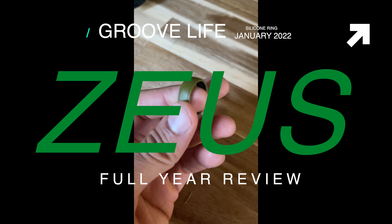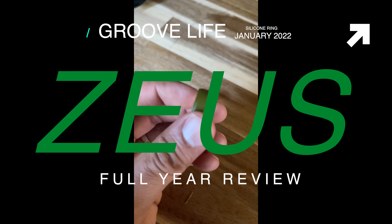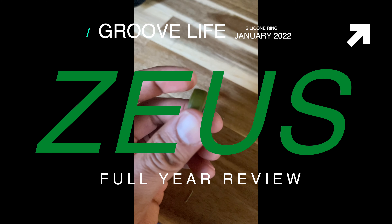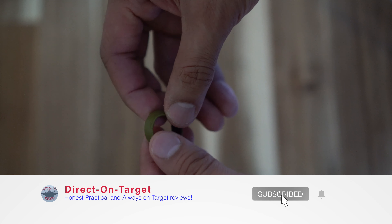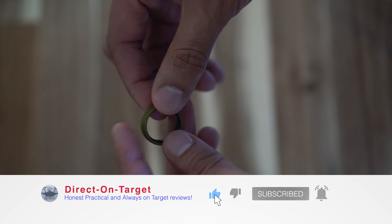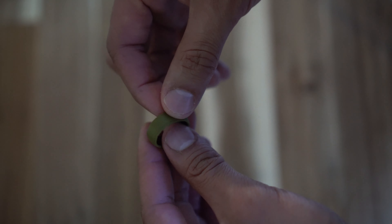What's up YouTube family, coming back to you for this full year review on the Groovelife Zeus ring. Cool ring man, but before I get to the review, do me a solid, hit that subscribe, hit that like button — costs you nothing, helps me a ton.